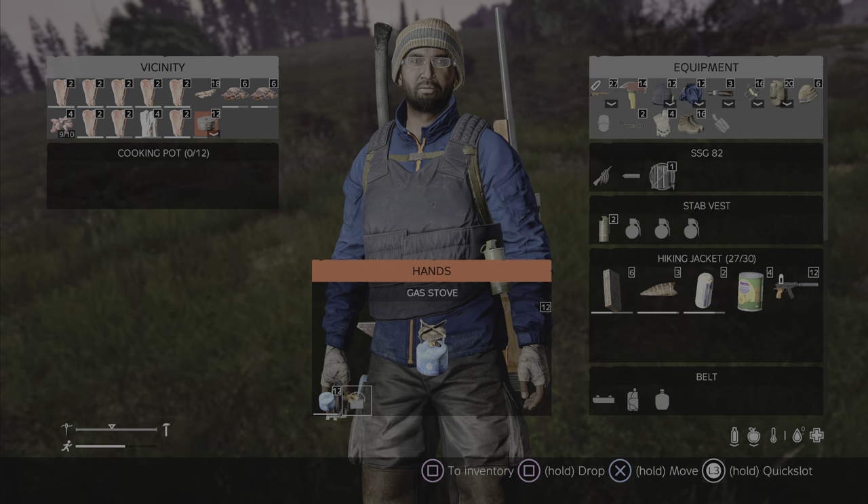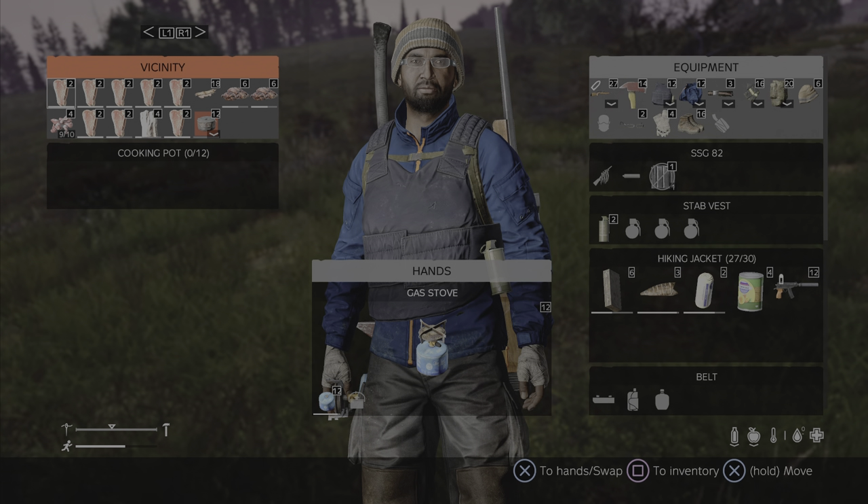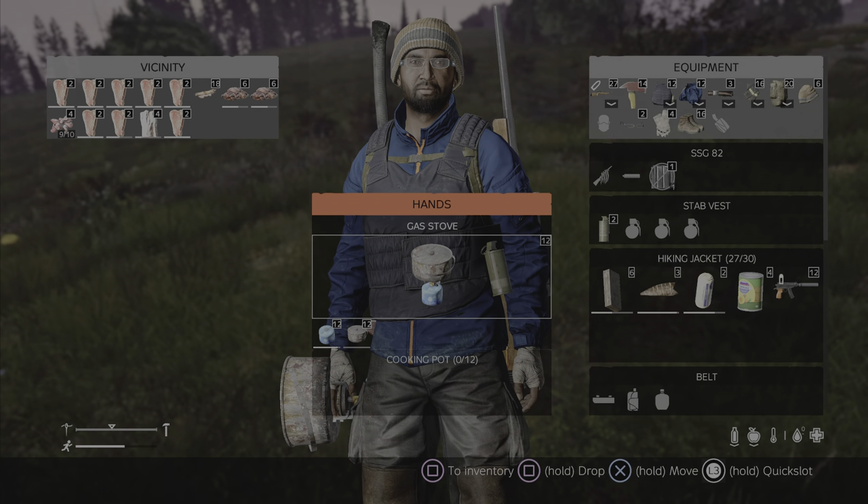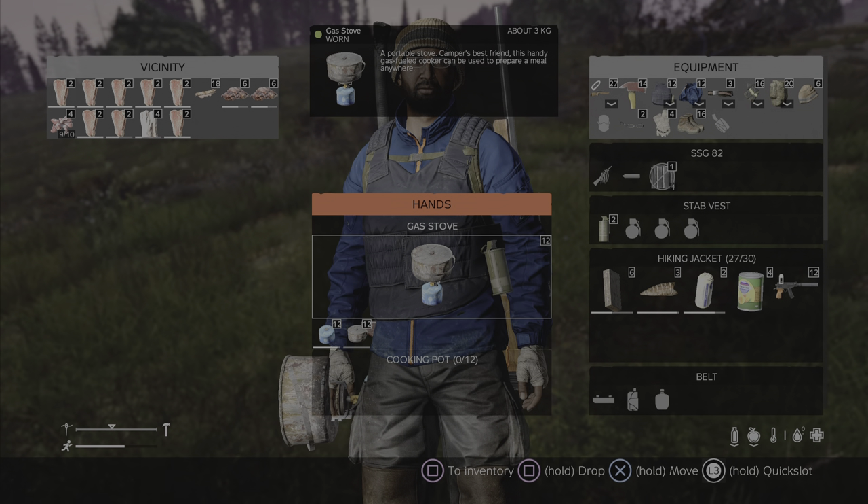If, as you can see here, you have a cooking pot — which I do — you can combine all three things and you get a fully functional gas stove.